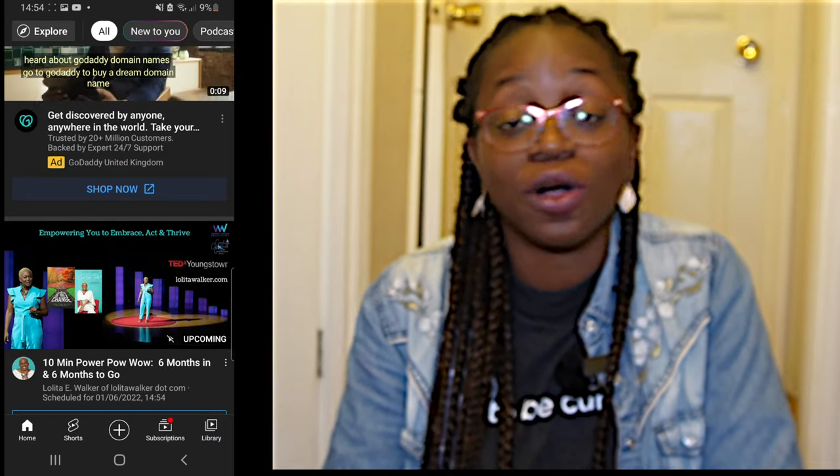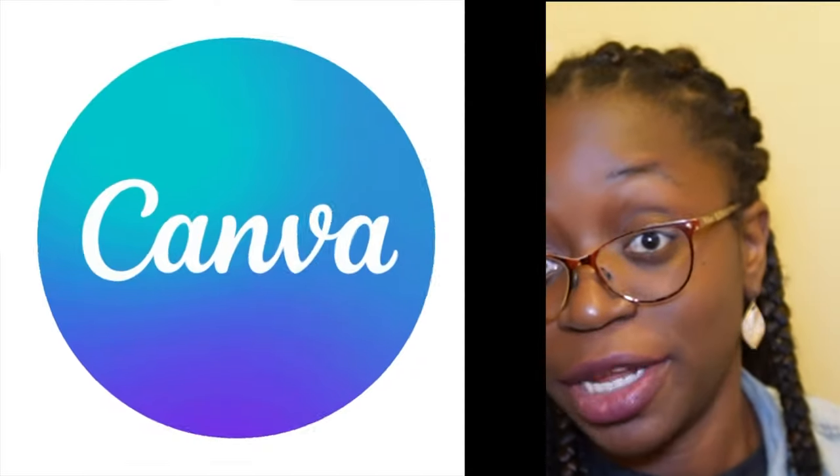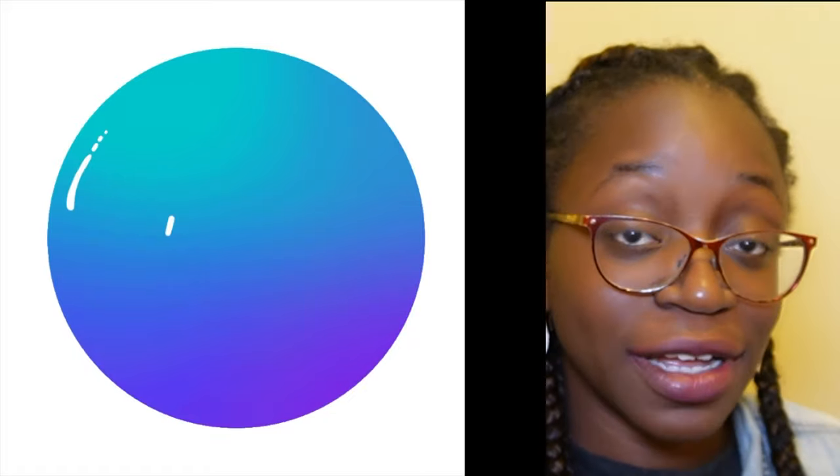To upload your video to YouTube, all you have to do is load up the YouTube app, press that plus button, and then select your video. Then you can give your video a nice title. You can even create a custom thumbnail using an app called Canva and then upload to YouTube just like that.